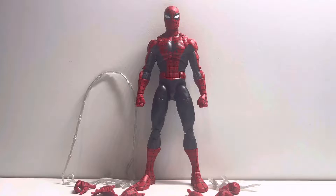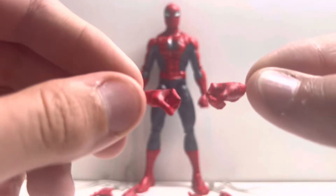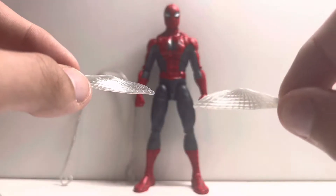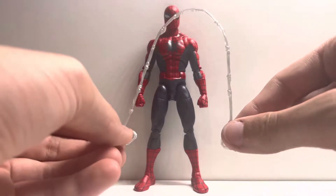Everything included with the figure: Grabbing Hands, Wall Crawl or Open Hands, Thwipping Hands, Open Web Wings, Closed Web Wings, and a Long Web Effect.